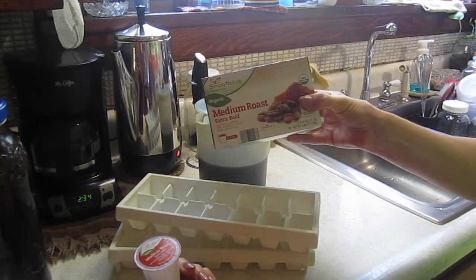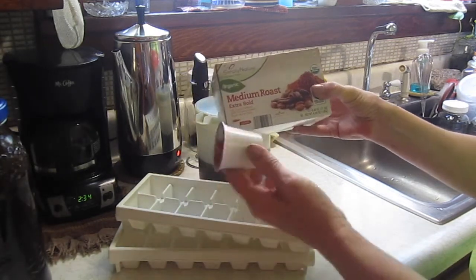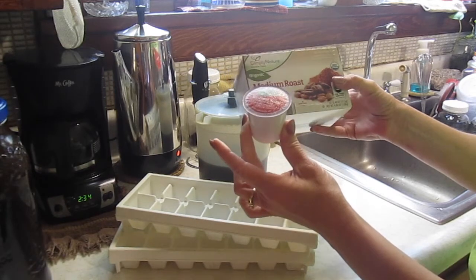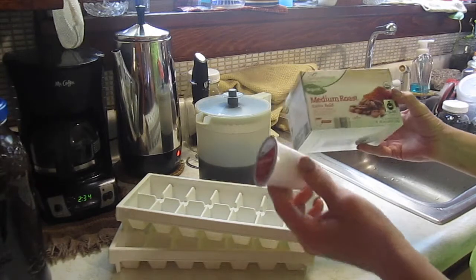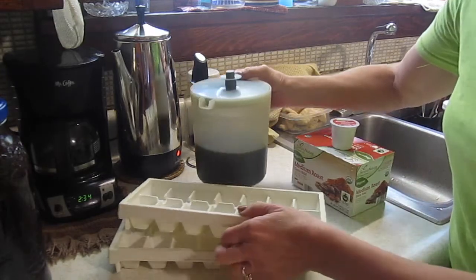This is from Aldi's — it's Simply Nature organic K-cups, a medium roast, extra bold. I have a Keurig 2.0; they tend to be a little picky about K-cups sometimes if they're not actually Keurig brand, but these work just fine — never had a problem with them. It takes a little bit more time to sit here and brew six of these K-cups into this pitcher, but it's my favorite so I do it.